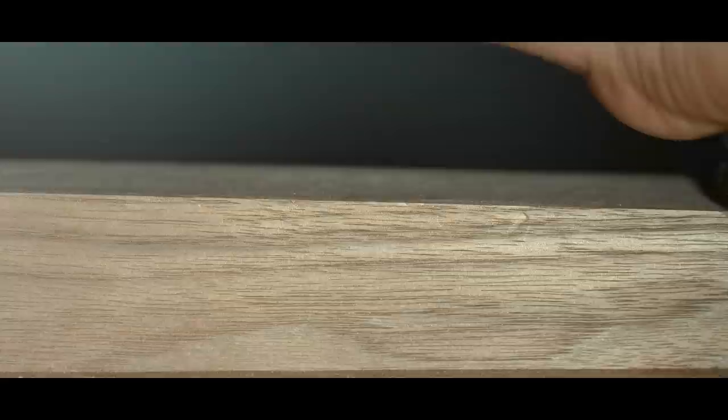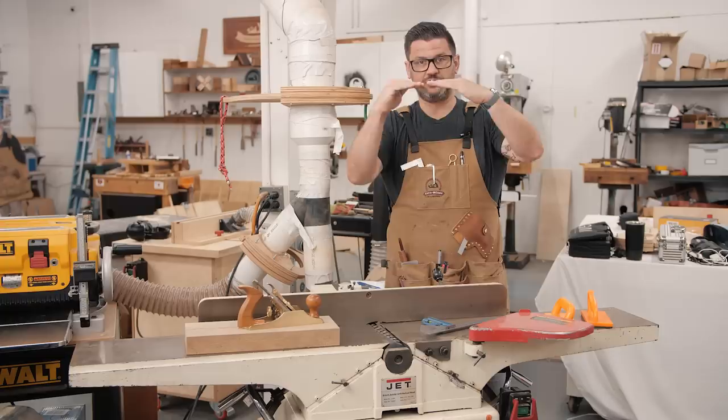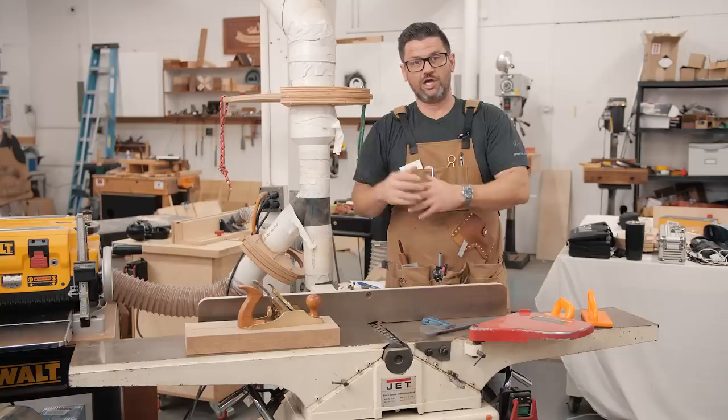I also want to talk about some of the very common problems, like getting a curved joint when you pass a board over — your board gets a slight curve to it and gets worse and worse as you go — as well as some other problems that are very common.